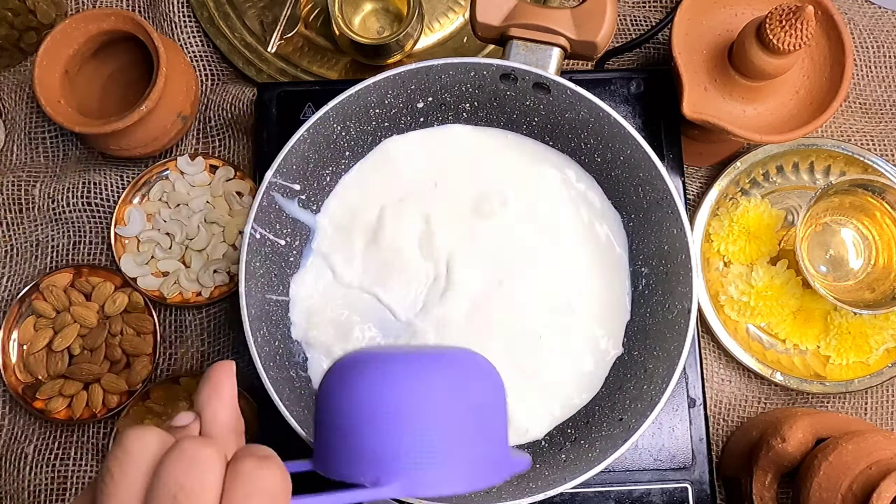Add 1.5 cups of Javarisi. You can cook it in medium flame and boil it.